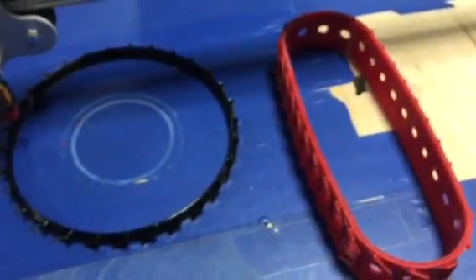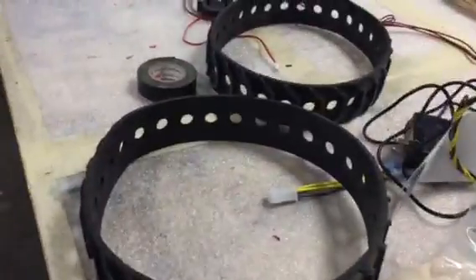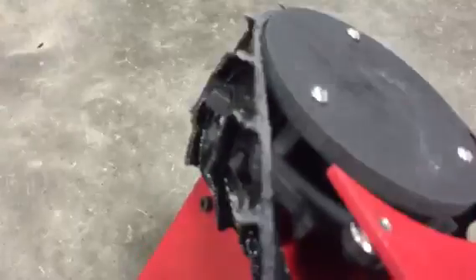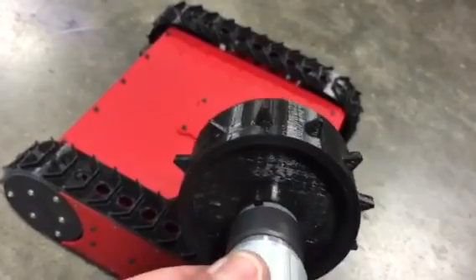The model was designed based on these tank treads over here. Sorry, it's really disorganized. You can see on these that we water-jetted these plates, but then we got to thinking it doesn't really give great support. So Nick had the idea to 3D print these all in one piece, which actually simplifies things.